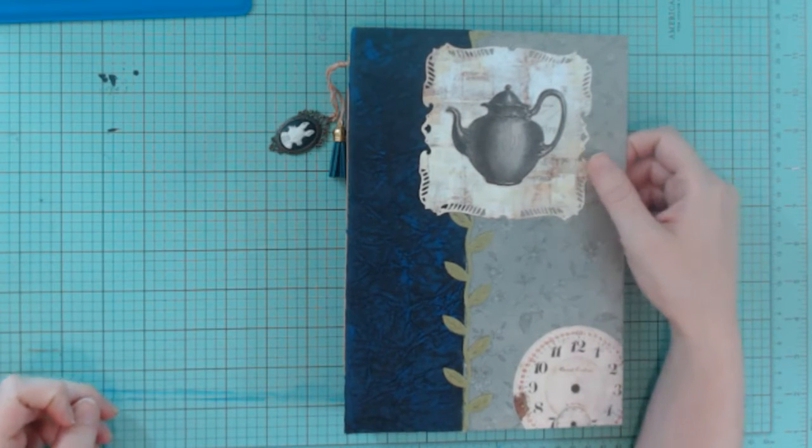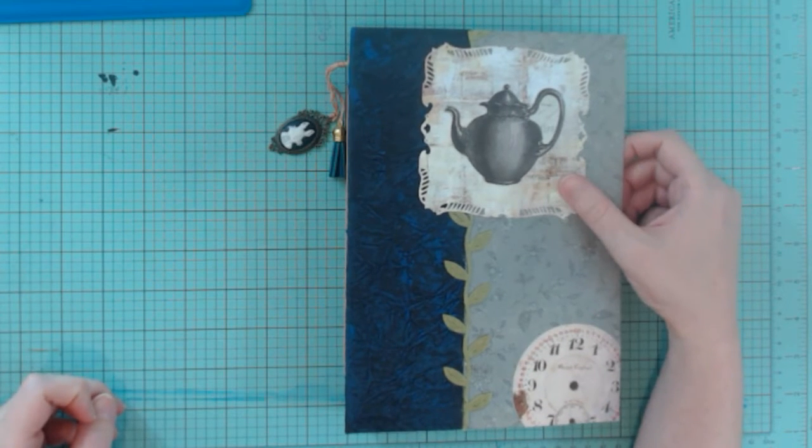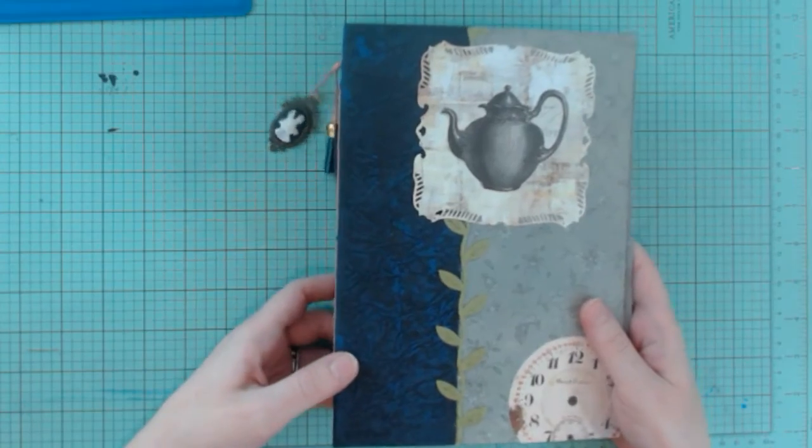Hey everyone. Today I'm recording a quick walkthrough of a journal that I did for a person for a journal swap. It's an Alice in Wonderland themed journal.